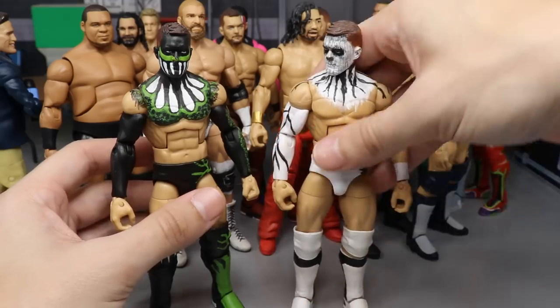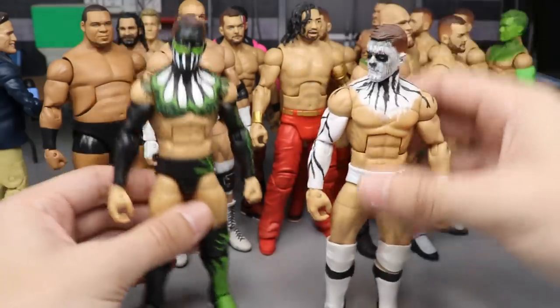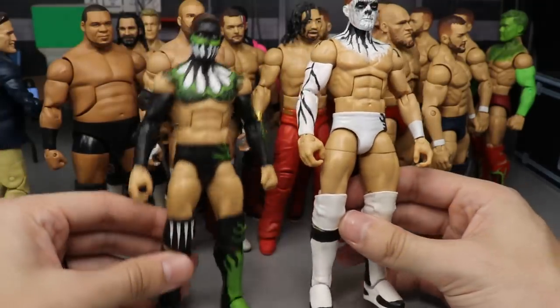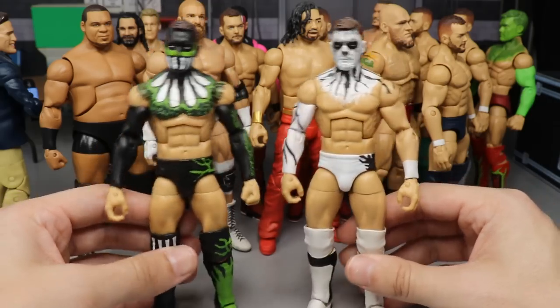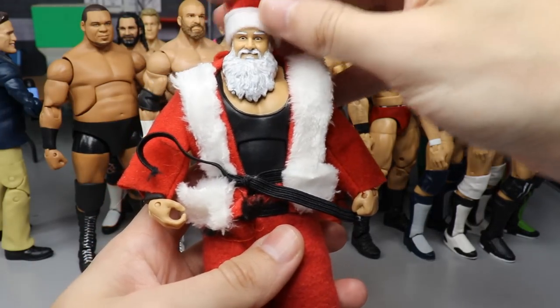Next up, I've got a couple of fantasy attire Finn Balors. The white phantom attire went over the green one — I like the white one better. The green one has some paint chipping problems. Let me know down below: do you like the green demon one or the white phantom attire better?